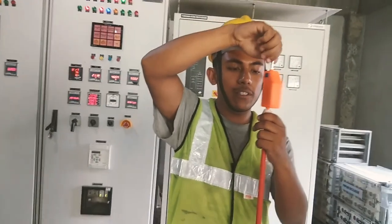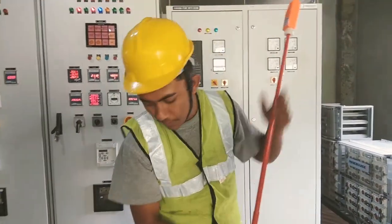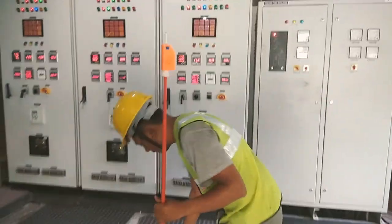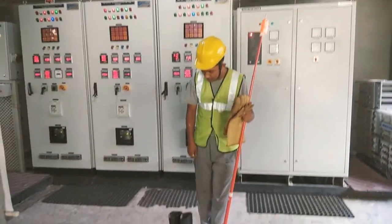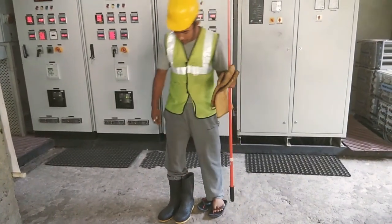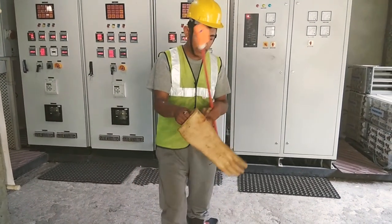Now we are going to use this to test the live line on this substation. But before you do that, you have to ensure that you are safe — put on your insulating gloves and insulating boots. This is a particular pair of insulating gloves.